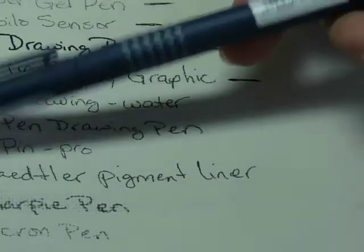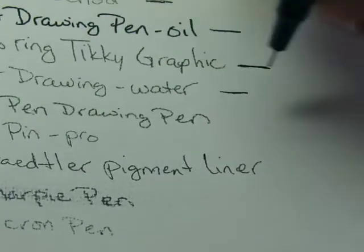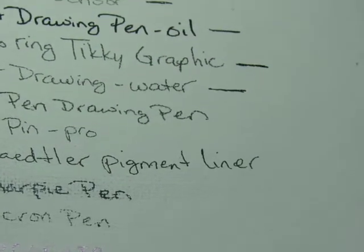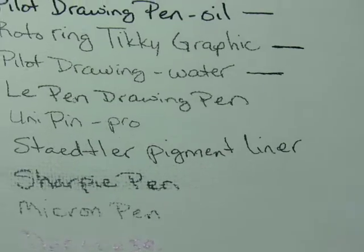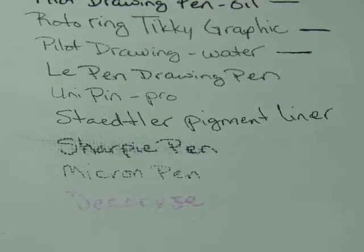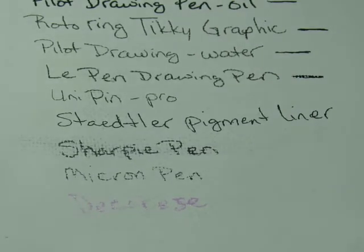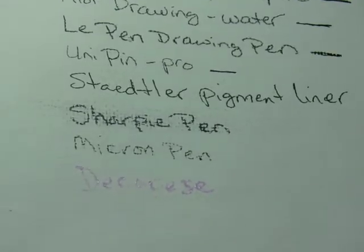The Pilot water-based drawing pen has also grayed out quite a bit, and it seemed to have smeared a little just from everyday handling — I was throwing the canvas up onto my dashboard and taking it down while driving, so it got some abuse. The Le Pen drawing pen, which is the one I'm currently using for my tangles, does look like it has faded a little bit. The Uni Pin Pro has also faded a little.